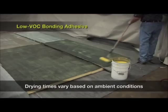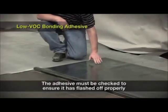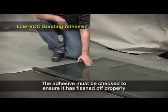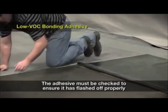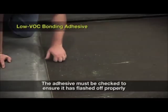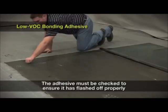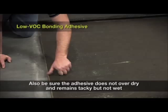When used as a contact adhesive, the drying time will vary based on ambient conditions. The adhesive must be checked to ensure it has flashed off properly before installing the membrane. This is accomplished by touching the adhesive in several areas with a clean, dry finger, and the adhesive should not transfer to your finger. Also, be sure that the adhesive is not overdried and remains tacky, but not wet when mating the membrane to the substrate.